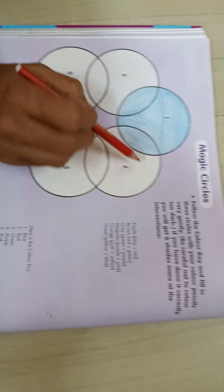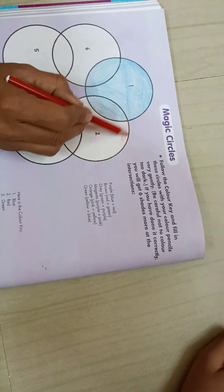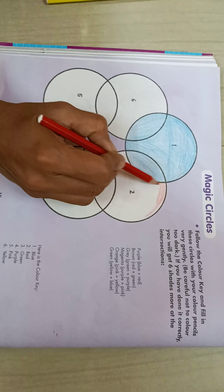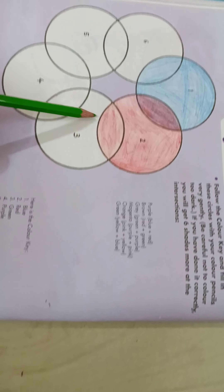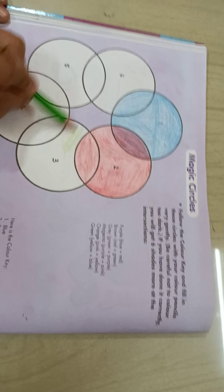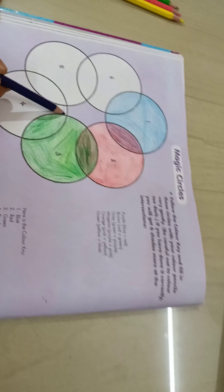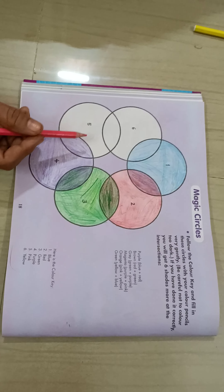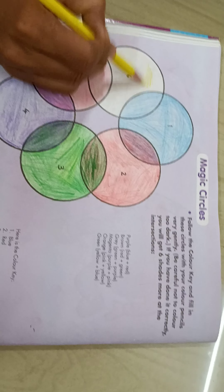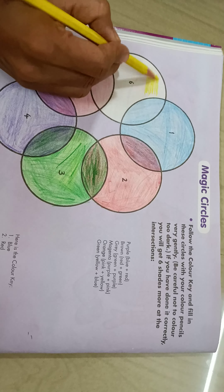Now in this second circle, we have to give this red pencil color. Now in this third circle, we have to give purple color like this. Now in this fifth circle, we have to give this pink color. Now in this sixth circle, we have to give this yellow pencil color.